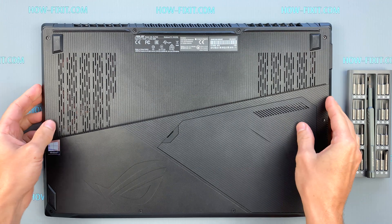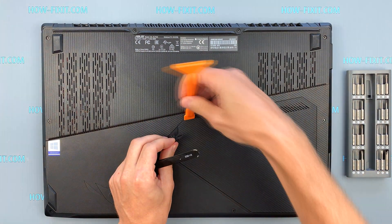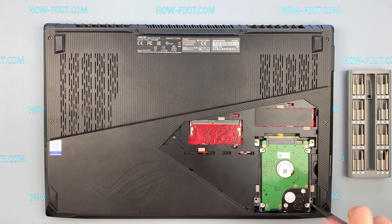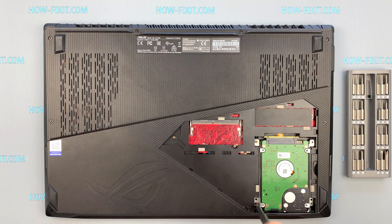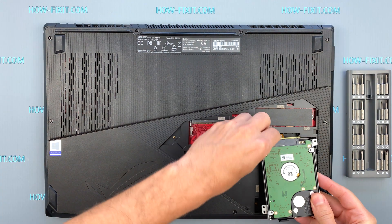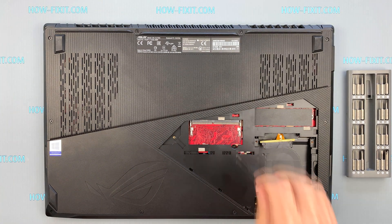Turn the laptop over and remove the screws on the bottom cover. I remove four screws on the hard drive, then remove all remaining screws on the bottom cover.